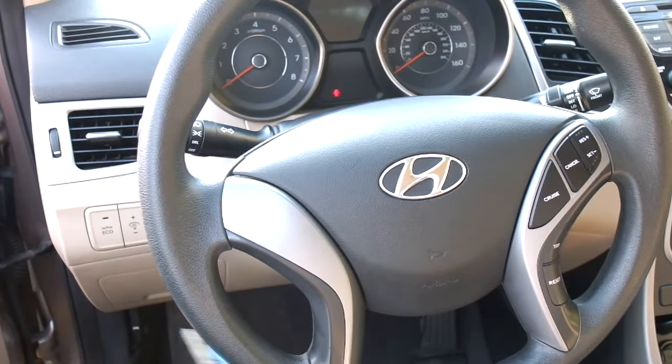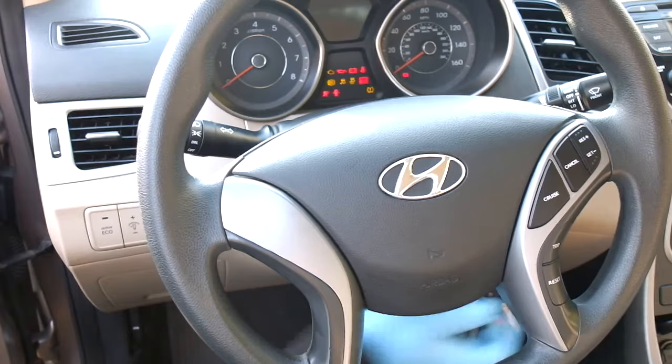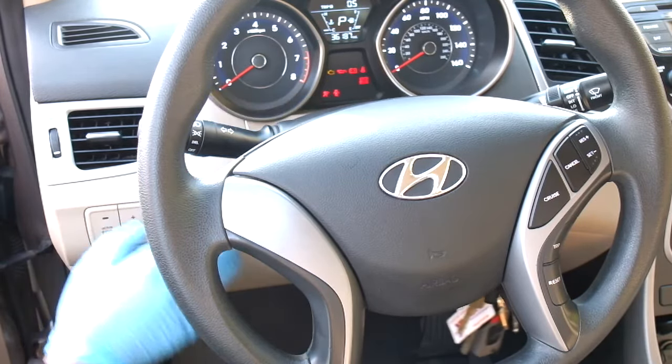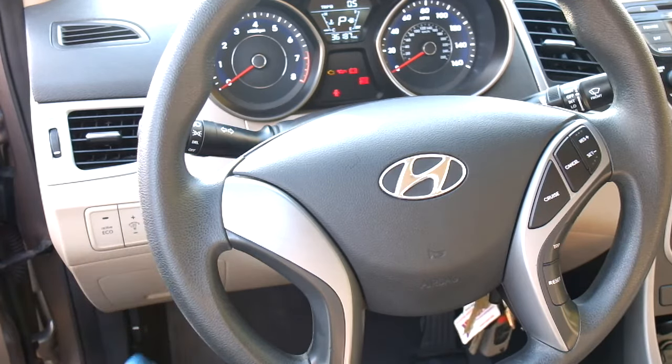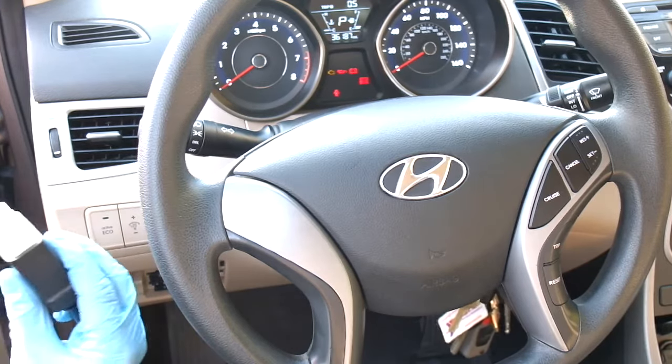On your Hyundai, first turn on the ignition and you'll see the airbag light. After about five seconds it should turn off — that's normal operation. If it doesn't turn off, the next step would be to locate the OBD2 port, then plug in our scanner.